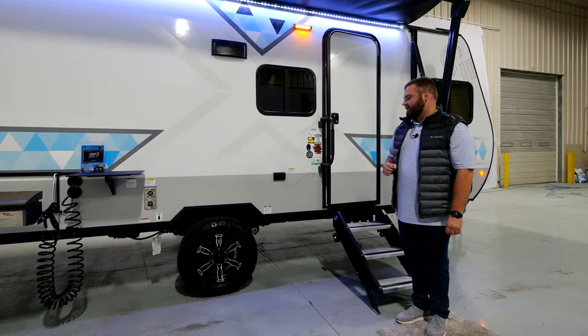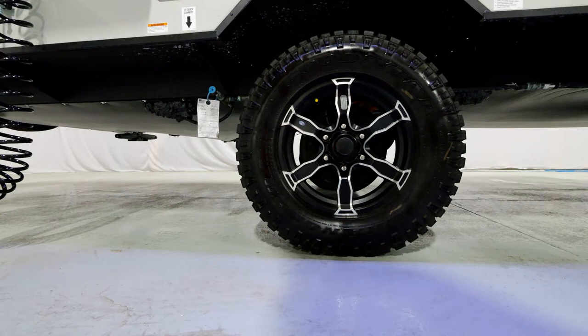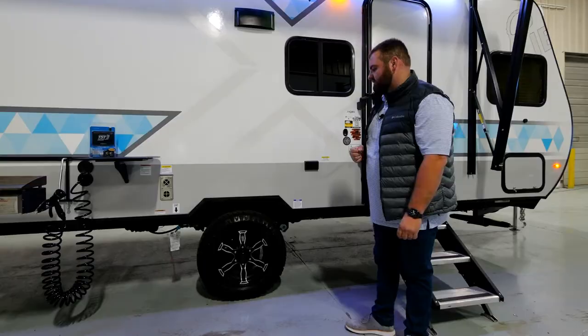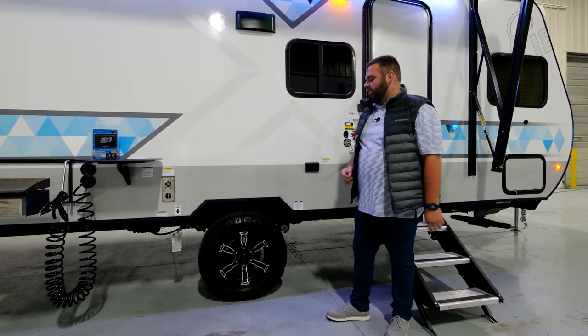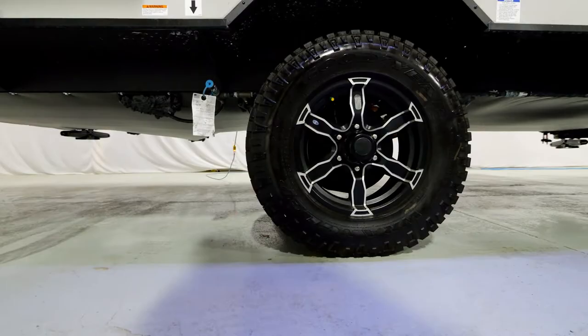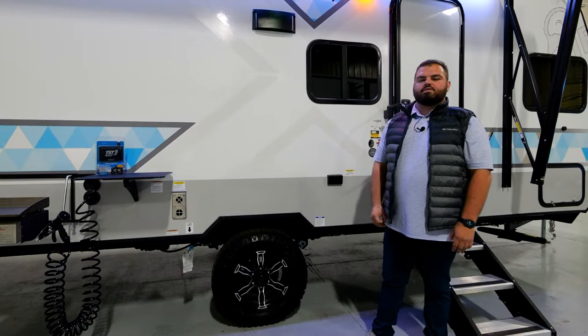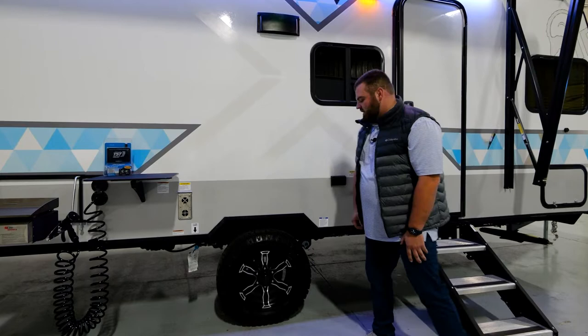You'll see chrome accent triangles that complement the aluminum wheels with the silver accent, along with our Goodyear Wrangler tires. We're not cutting corners — this is a name-brand recognizable tire that is very important to our customers. Along with that, you're going to have a truly dedicated steel wheel frame, which means much more protection for your coach as you're traveling. If you were to have a blowout, you'll have the best opportunity at protection with an industry-leading wheel fender.